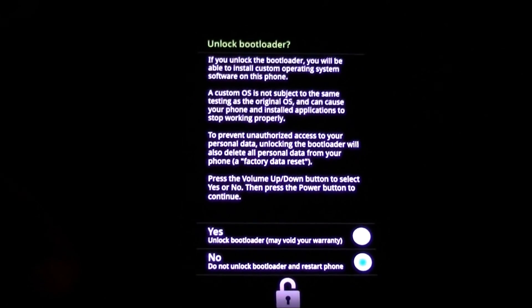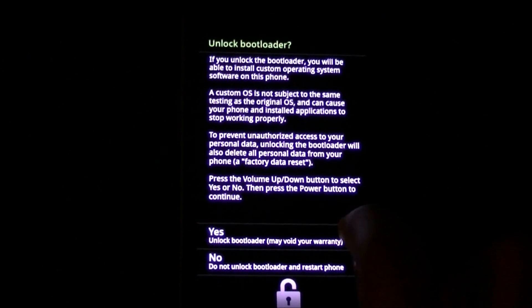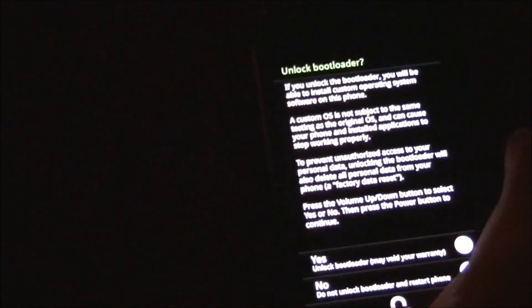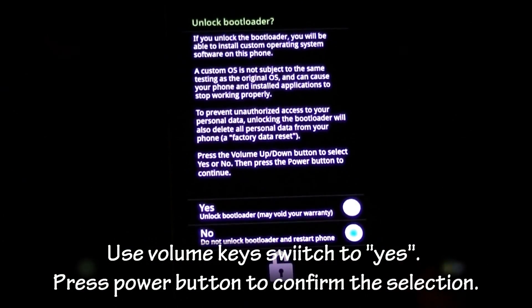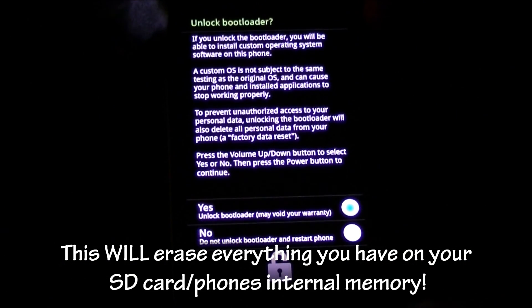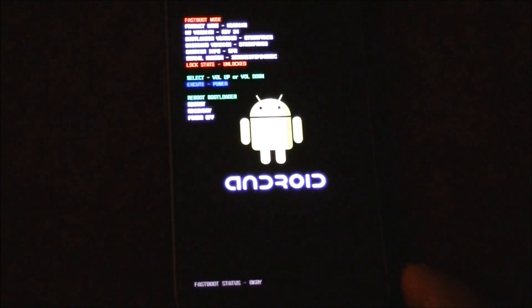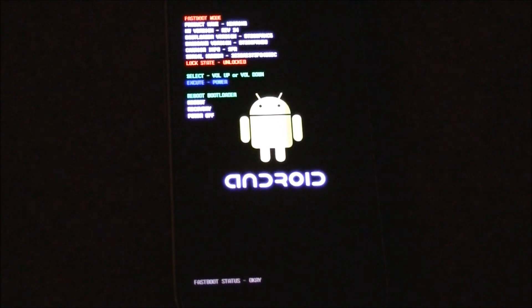It asks if you want to unlock — yes, you want to unlock it. To make your selection you have to use the volume keys since the soft keys don't work in this mode. Hit volume up to select yes, then press the power button to confirm. In recovery mode you always use the power button and the up/down volume buttons to navigate. Hit power button to confirm yes.